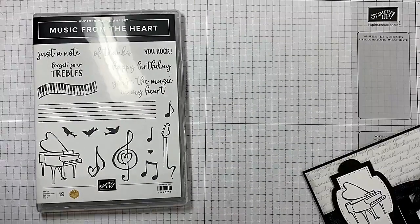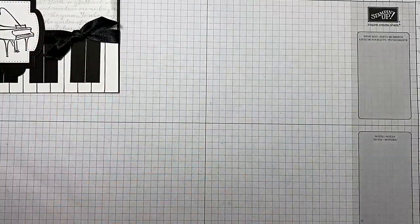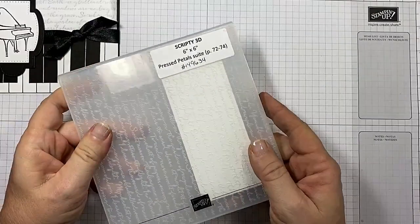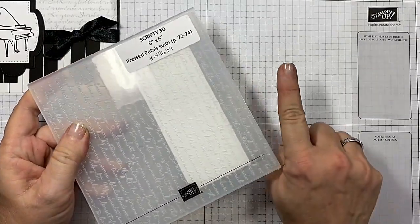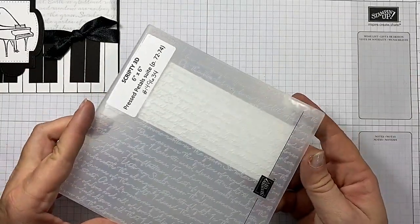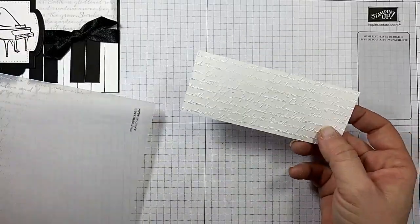Let's just get busy, shall we? Right off, you're going to want to grab the Scripty 3D Embossing Folder. And as always, in the top of the video and below in the description, I'm going to have all the supplies and all the measurements for this creation. So no worries about writing anything down.